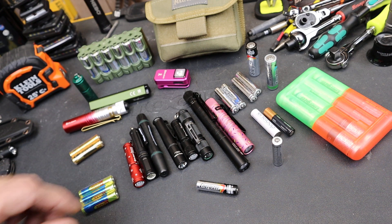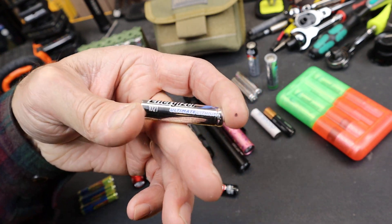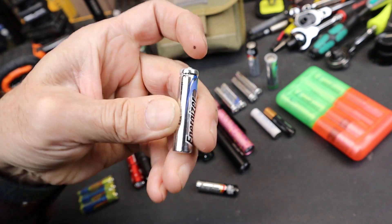Howdy folks, Doc here with Last Best Tool. My question today is: are we in a AAA battery renaissance, or are we just not ready to let go of this dying technology?